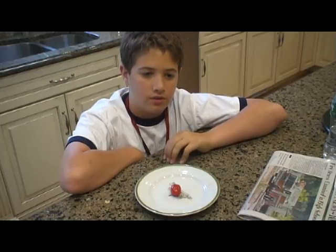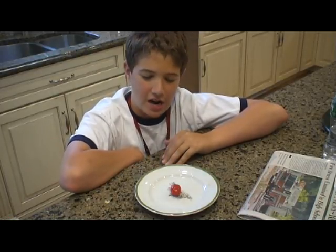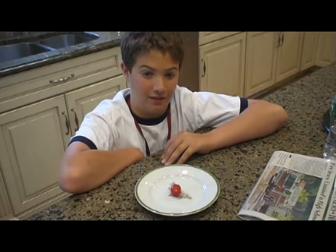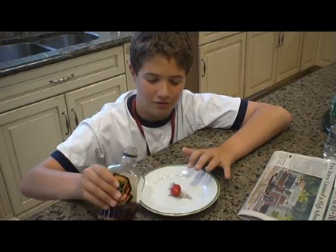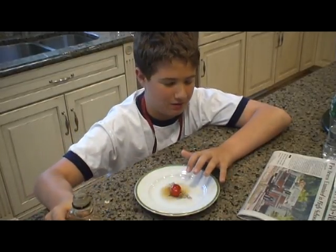Now, some of the Canadians in Canada are vegetarians. So, here we have a special Canadian veggie. This is the Canadian tomato. But it's not a Canadian tomato yet. Eh? Eh? Now it's a Canadian tomato, eh?